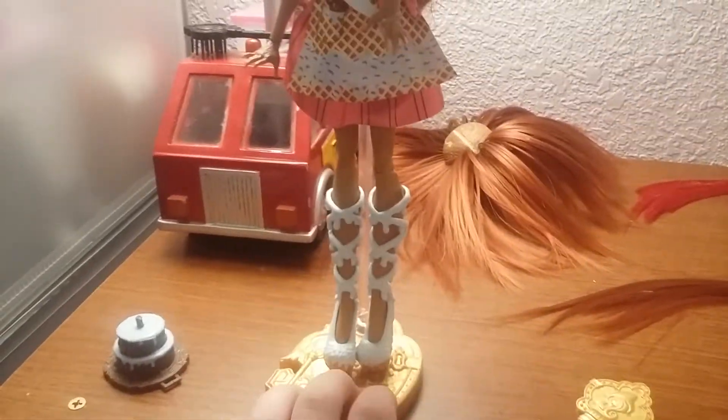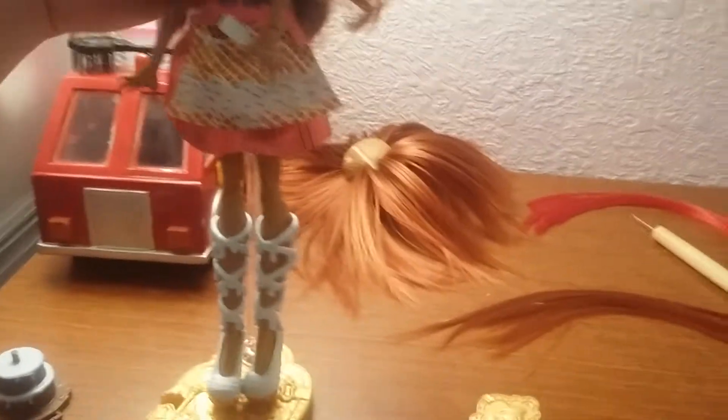Let's get her opened up after I show you the back of the box real fast — pretty simple stuff, same as the others. So here she is out of the box. She does come with a little cake and then a brush and a doll stand.